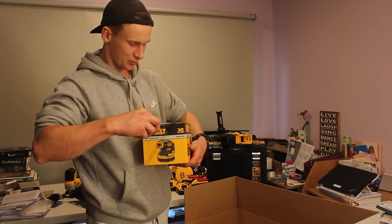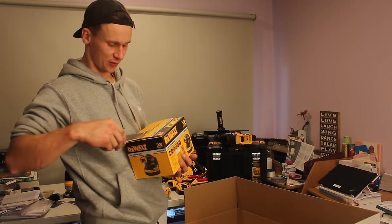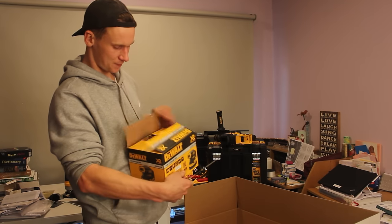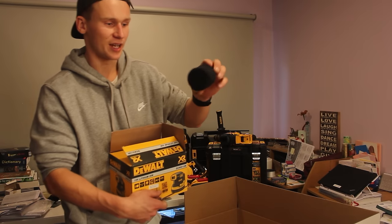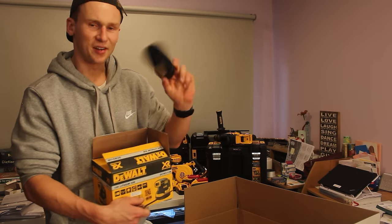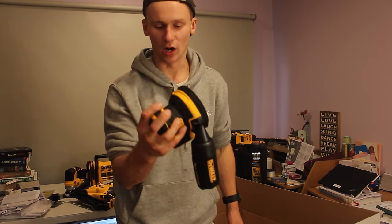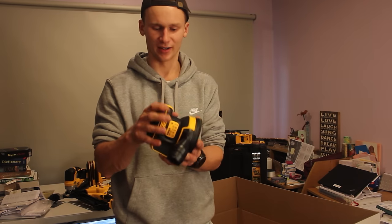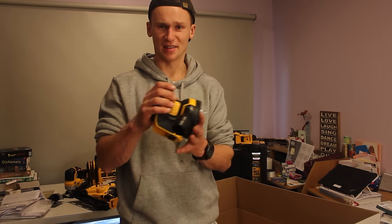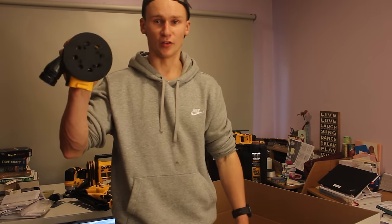Next thing here is just an orbital sander — I've never used or tried one of DeWalt's orbital sanders before. This is the DCW210N, so I'm keen to see how it feels. We've got a little dust bag with it. Here's the sander — it's just an easy one-hand hold. I feel like I've got big hands and it feels like a good size for me. So I'm thinking if you don't have such big hands this might almost be a bit too big to grip, but personally it feels perfect to hold.